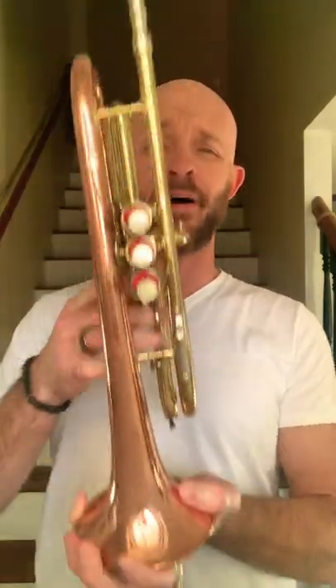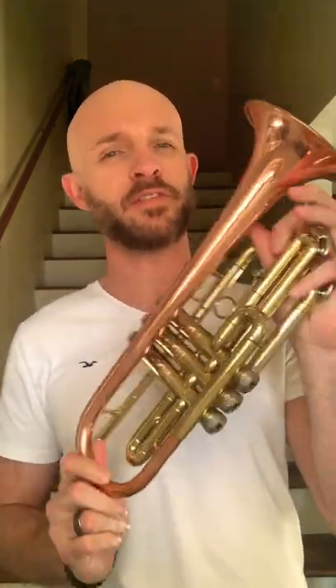Nothing to write home about. But today we have going out the door this beautiful, lovely Kahn — I think it's a 17A Director — Kaprian cornet. These are really cool. This is not rose brass or plated. This is solid copper throughout. Or mostly copper.